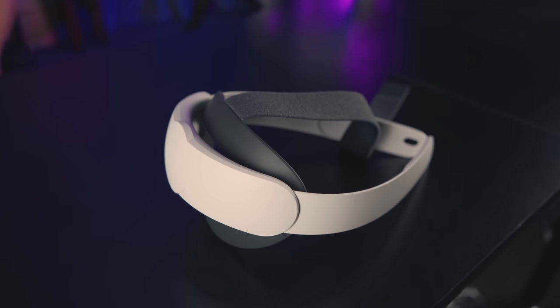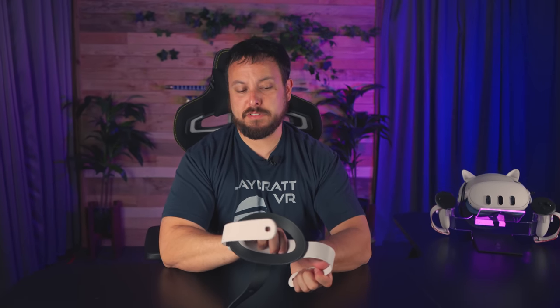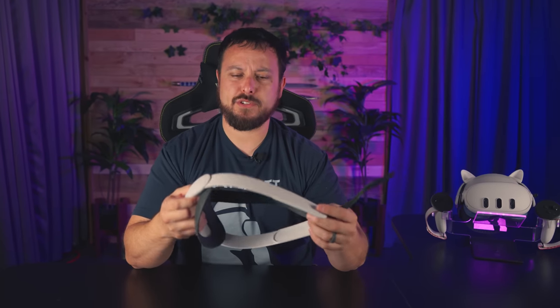I personally wouldn't recommend going and getting one, because we just don't know. The original Elite straps had a lot of problems — a lot of them were breaking. Although yes, we can bend this thing pretty well and it's pretty flexible, I was able to do that with one of the old ones too, and they were having issues with suddenly breaking. The third-party market is going to have so many more options for lower prices, so personally this isn't something I would buy.